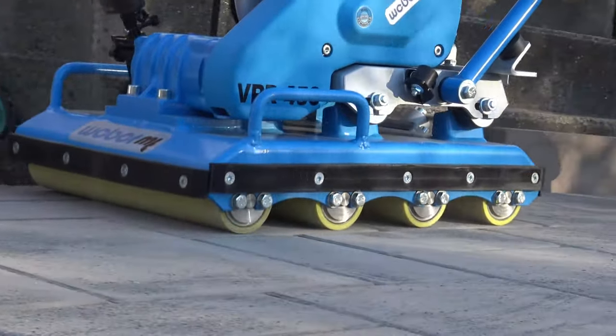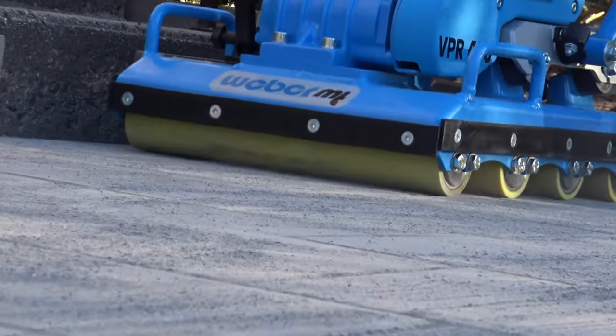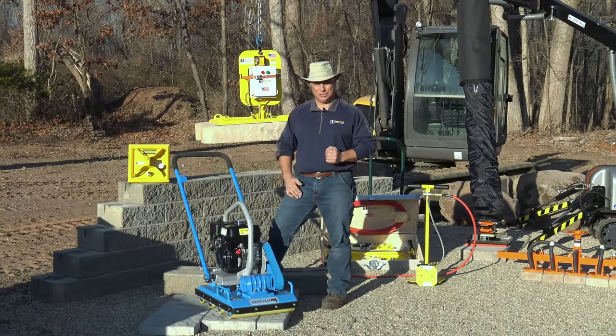It also eliminates all that dust. If any of you have seen a plate compactor running on polysand, it puts a huge cloud in the air. You virtually have no dust in the air from this unit. And again, being small, compact, simple, easy to use.